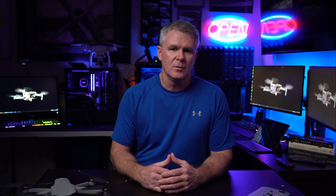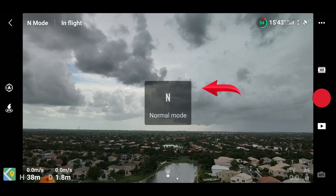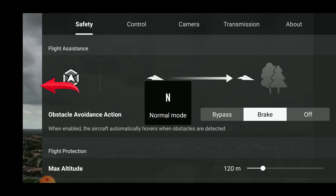Personally, sport mode is where I spend about 95% of my flying, unless I need to slow it down for certain video or photo shots. Obstacle avoidance on the Mavic Air 2 relies on the sensors located on the front, rear, and bottom of the drone. Obstacle avoidance is active while operating in tripod and normal mode, but is automatically switched off during sport mode.